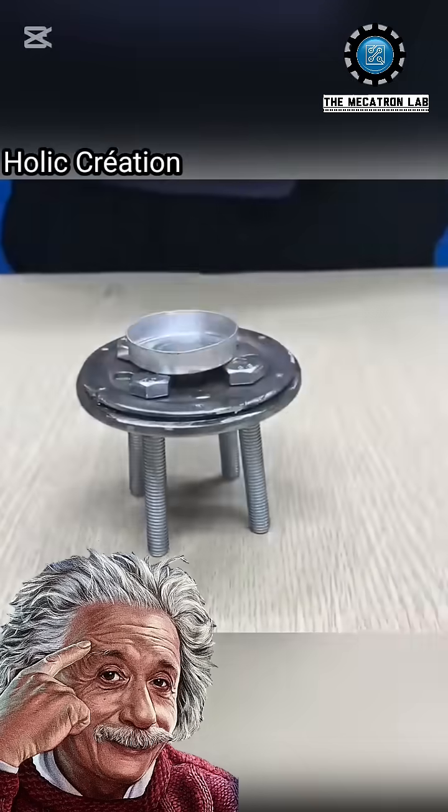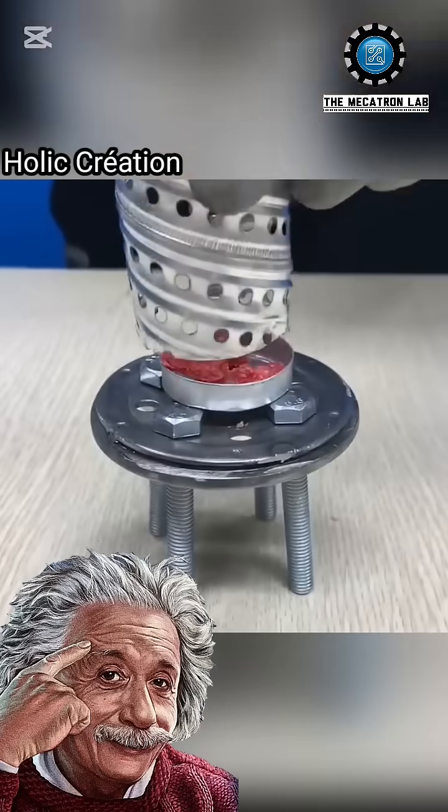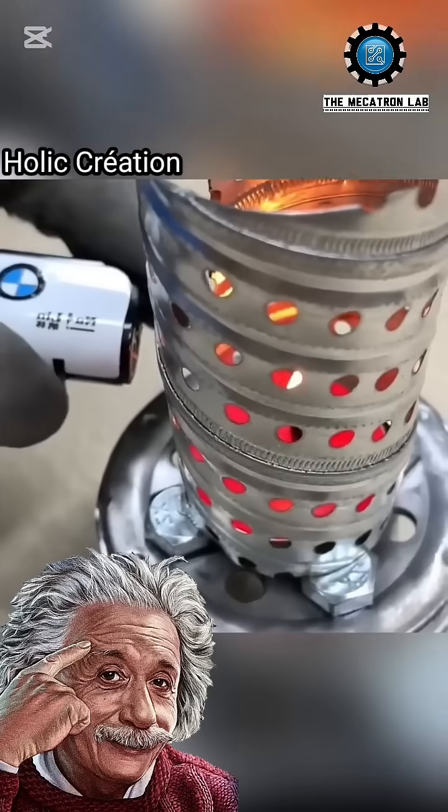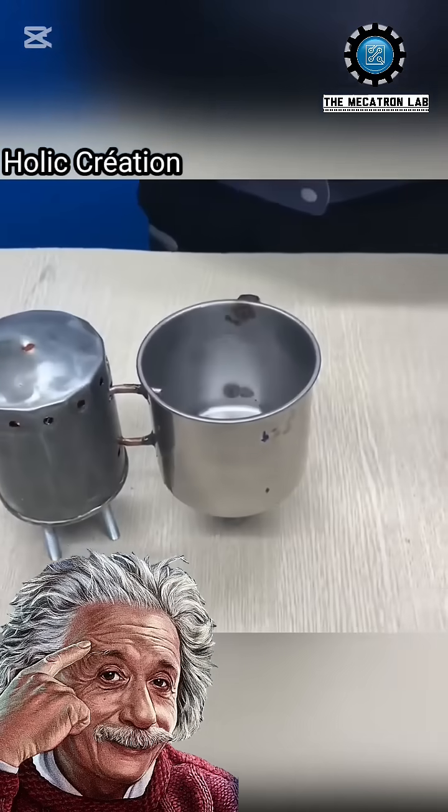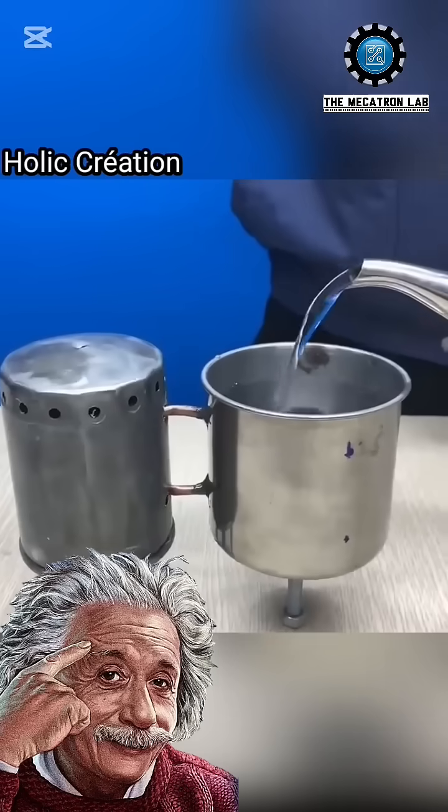To complete the setup, he adds combustion elements and ignites the system using a lighter. The magic happens — the water in the container heats up to 50 degrees Celsius, 122 degrees Fahrenheit.